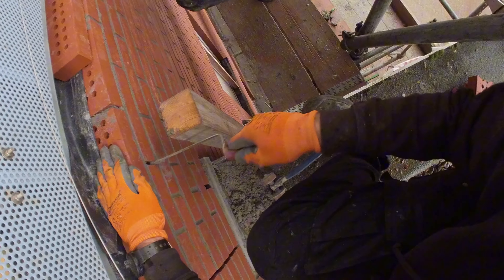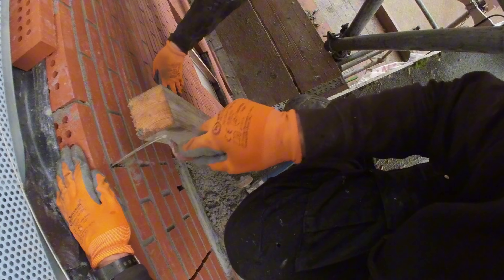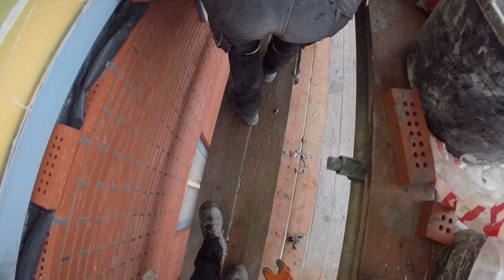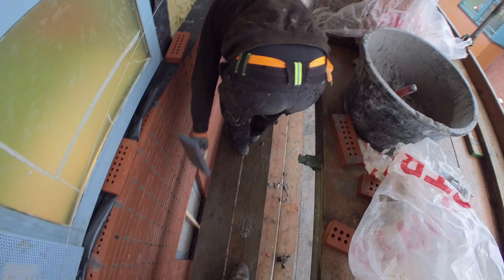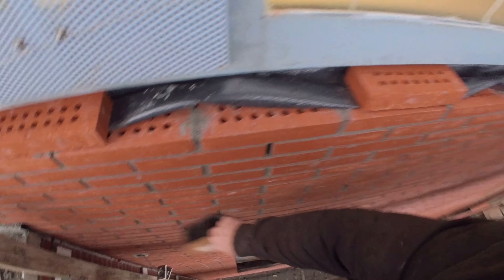We create two types of holes in the masonry. One hole is designed to allow any water that enters the cavity to pass through. The other hole is for cavity ventilation to prevent mold. Feel free to ask how many holes, on average, we typically make on site.